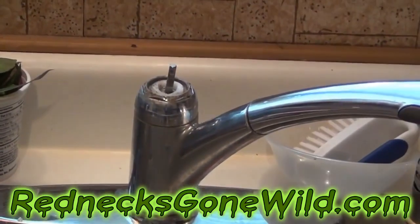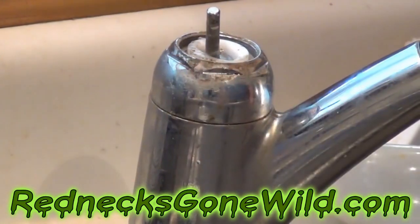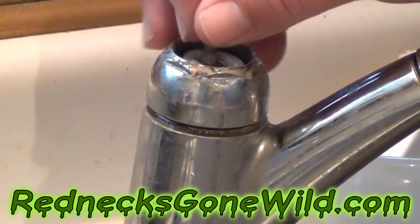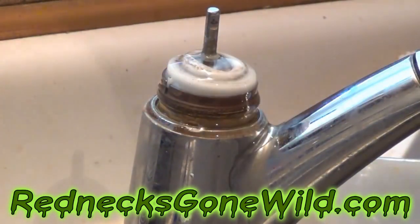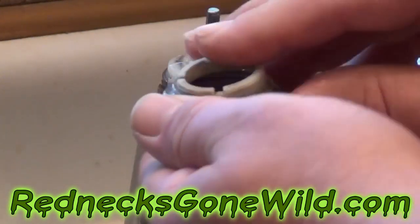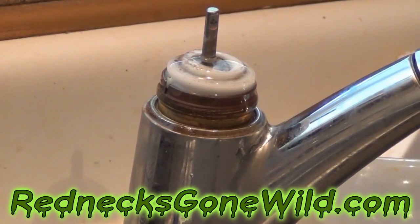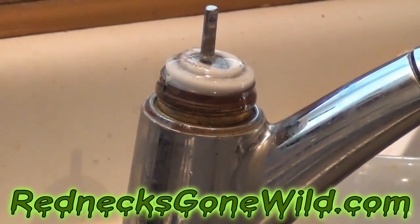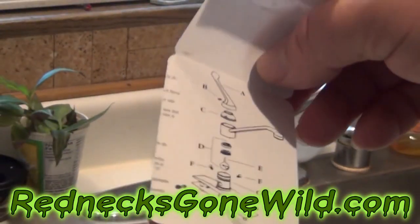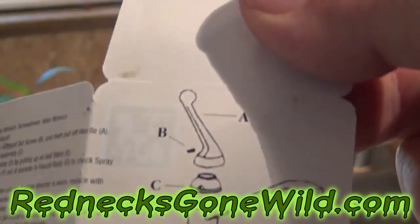Just take all that stuff out of there and remember how it comes out. Once you've got that off, you should be able to just take this and unscrew it. Remember the way this stuff came off — I'm going to put these to the side in the order they came off. Also, inside your package of parts, you should have a little diagram of how the parts go back together and in which order.